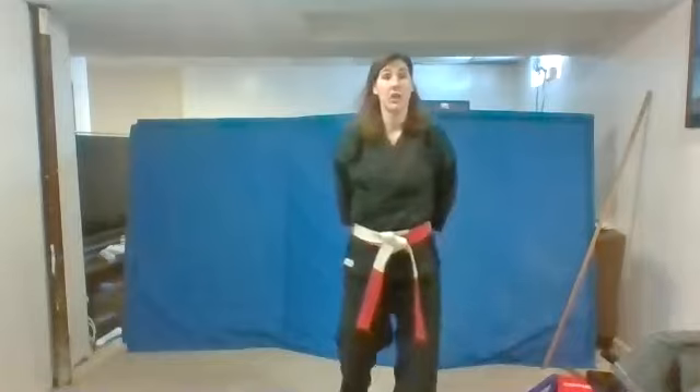So you have your sensei, which is your teacher. Your gi, your uniform. Your dojo is where you do your karate. And your obi is your belt. Way to go. Nice job, guys. Let's get into our star blocking now.